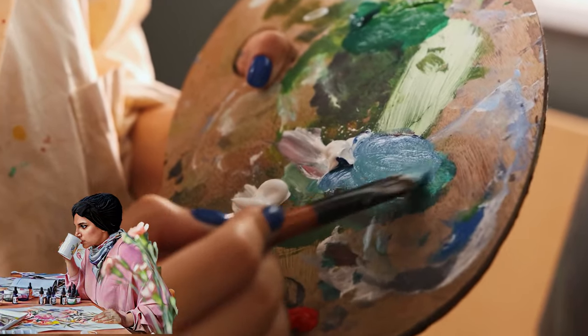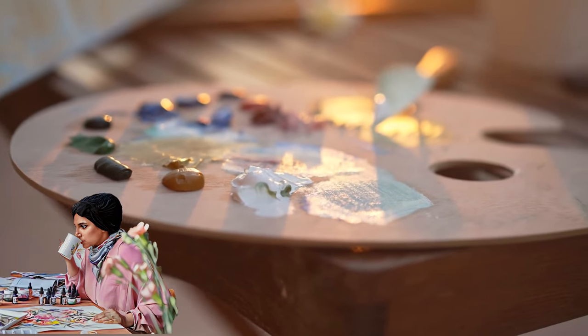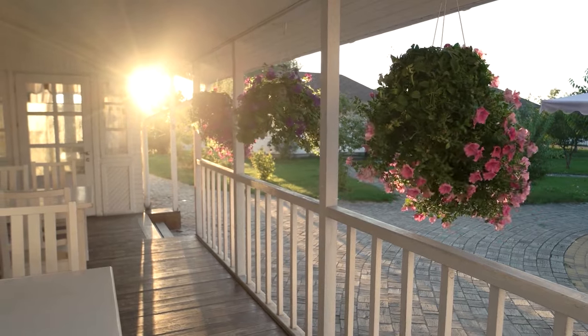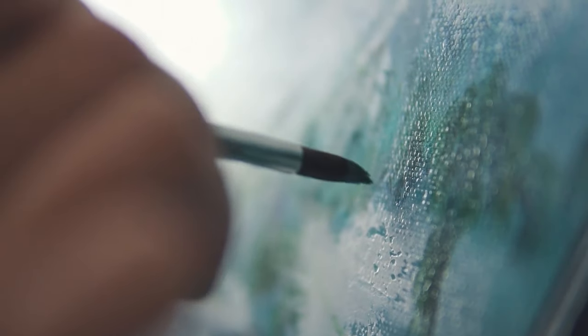That didn't work, let's try again. Nope, still not the colour I was after. Why can't I get this? Just as you're about to give up, a gentle breeze from an open window rustles the flowers, and the petals sway gracefully. They catch your eye and you realise it's not about perfection — it's about capturing the essence.